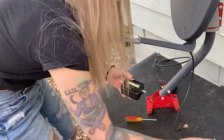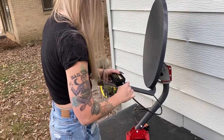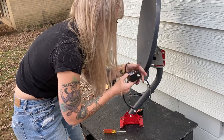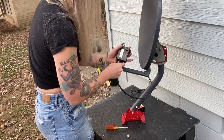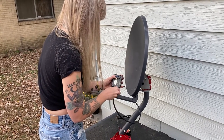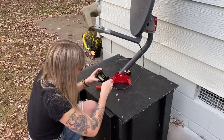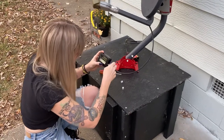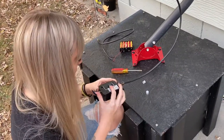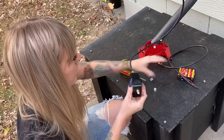This is just a satellite finder — I'm going to put a link to this in the description as well. This is just what's going to actually find our signal for us. It tells you which one's which on the back of the device: one end goes to the LNB, and the other end says 'to receiver' but it should mean to power source. So we're going to plug the other end of our satellite finder into our power source.